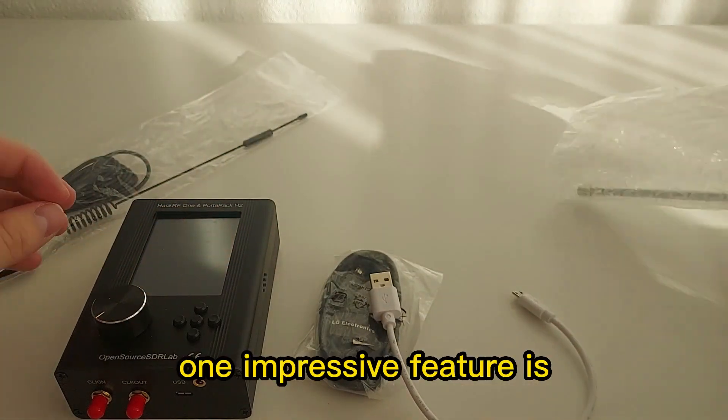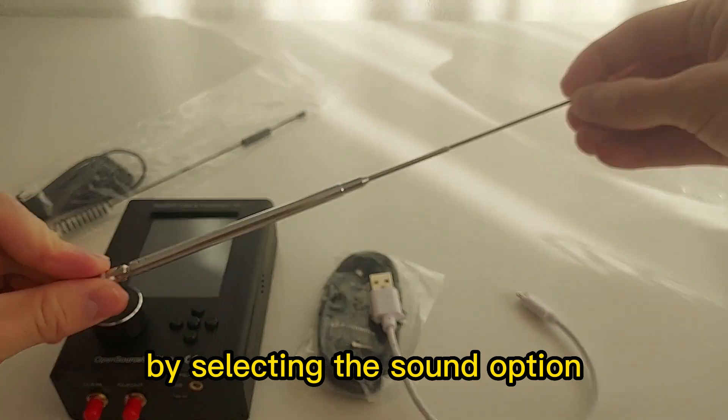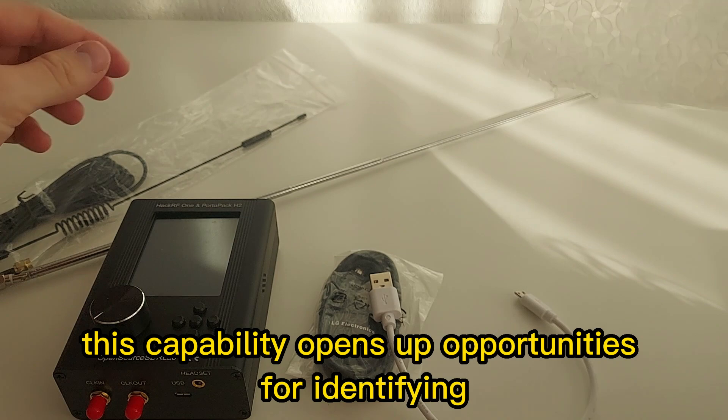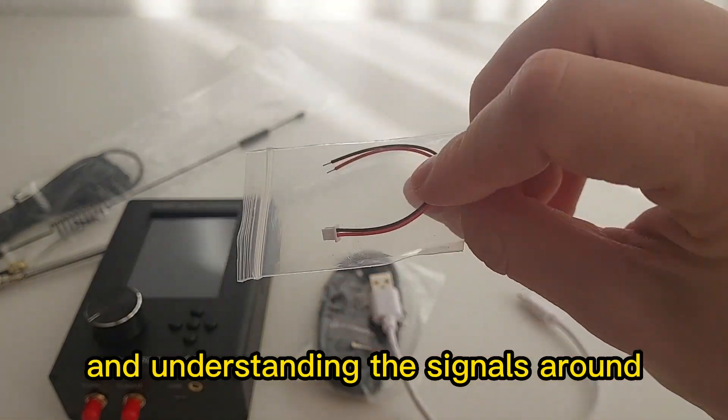One impressive feature is its use as a spectrum analyzer. By selecting the sound option, you can visualize waveforms of the amplifiers in use. This capability opens up opportunities for identifying and understanding the signals around you.